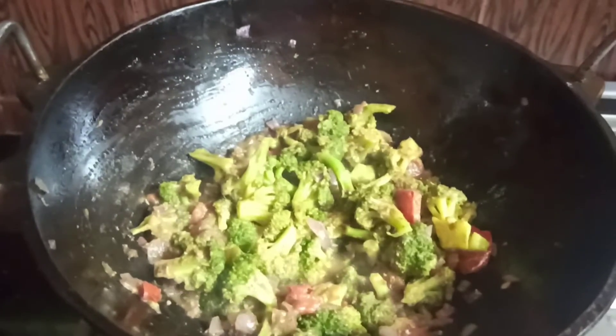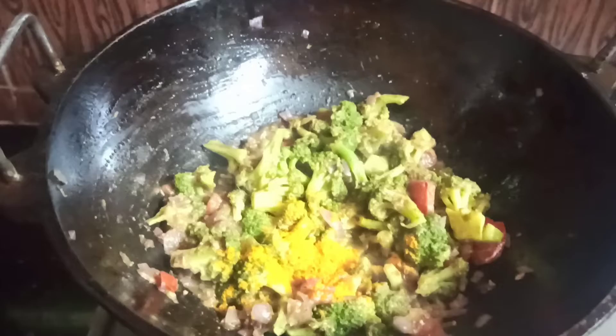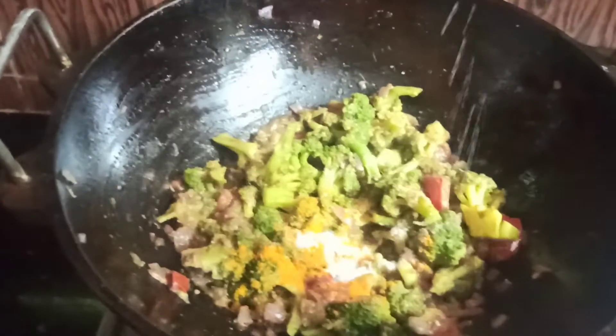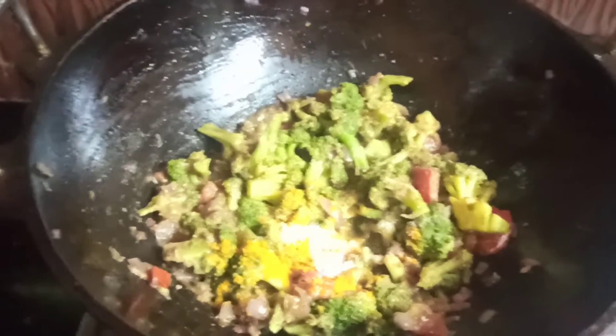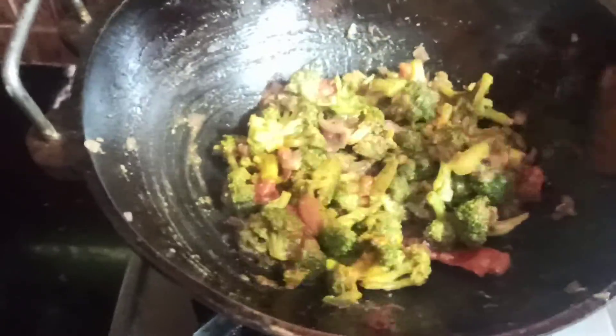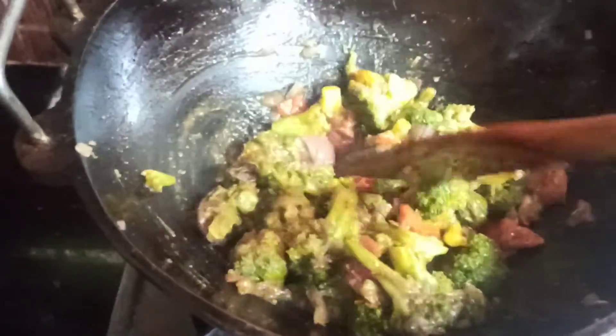Add 1 cup of salt and 1 spoon of salt. Mix it with a little bit.